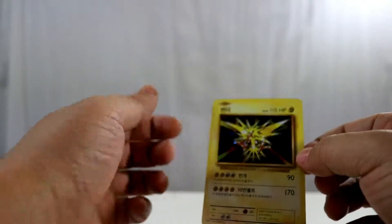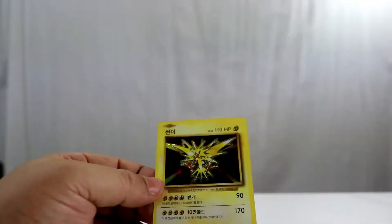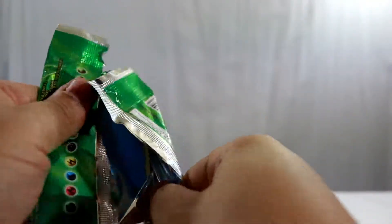We have a holo Zapdos! I think I have the fossil version of this in my American collection — it came in the fossil packs, and there are a few promos that look similar. Let's get Zapdos sleeved up. I'm not sure yet if the packs automatically come with a holo, but if we get another holo out of the next pack, I think it's safe to say there's a guaranteed holo in each pack.